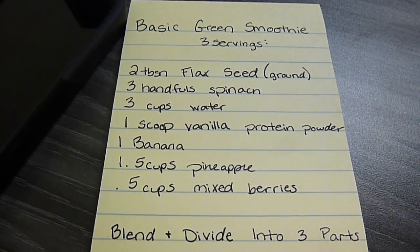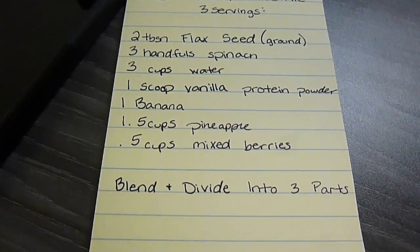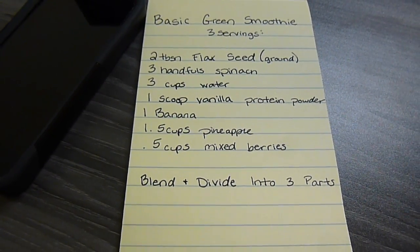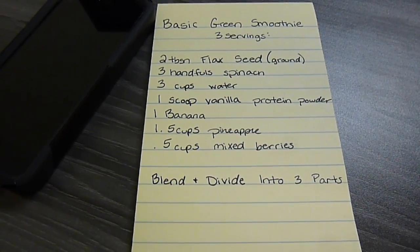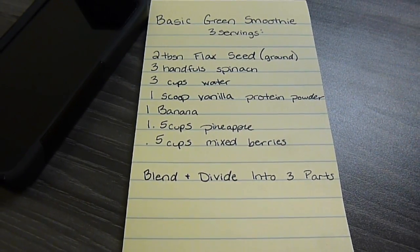Then one scoop of vanilla protein powder, one banana, one and a half cups of pineapple, and a half cup of mixed berries. Blend and divide into three parts. I did read your comments yesterday suggesting to add oats or peanut butter or other things just to give it a little more sustenance, so that will work. Hopefully if you guys try this, you can add whatever you want to your green smoothie.